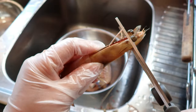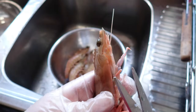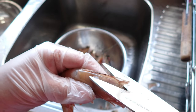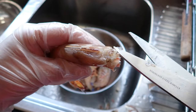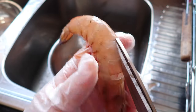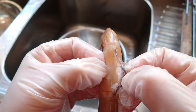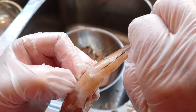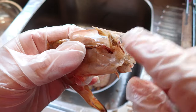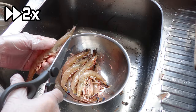First off, we'll want to make sure the prawns are clean, and that we remove any sharp bits such that we don't hurt our mouths when eating. So with a pair of scissors, cut the peripods off, as well as the front of the head, the rostrum, and the end of the tail shell. Then de-vein the prawn, as well as remove the black sack in the head. Then just repeat with the rest of the prawns.